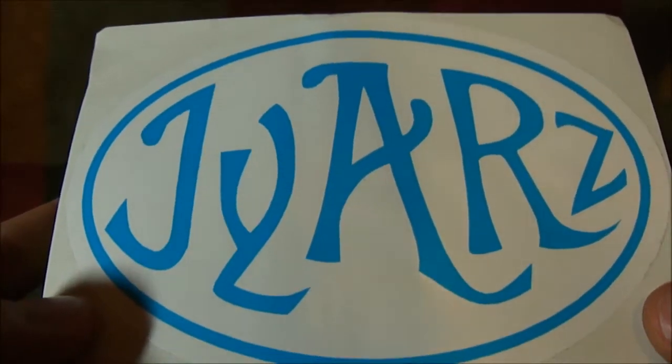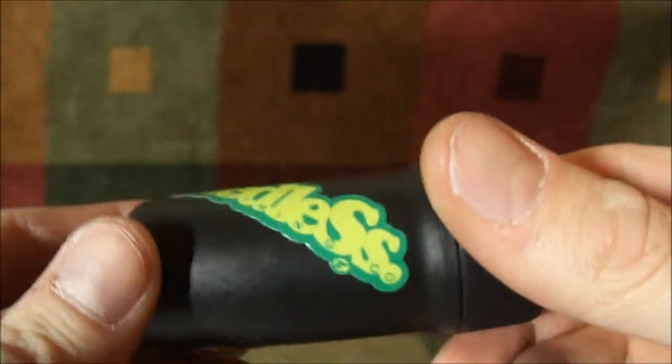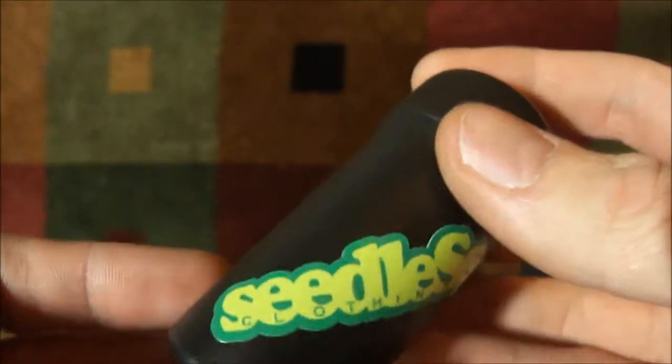Next review up is the JARS — G-Y-A-R-Z. Stoner MacGyver's review on the JARS. The Y is silent.